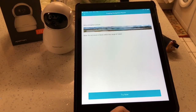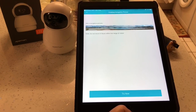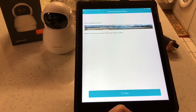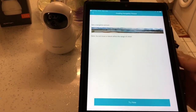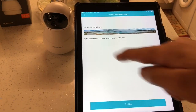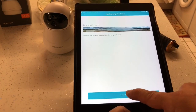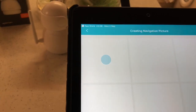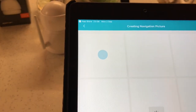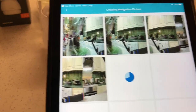Now it's saying to get a navigation picture and do not move or block within the range of vision of the camera. What it's going to do is take 15 pictures and make a panoramic photo in 360 degrees - I'll explain why later. We're going to move out of the way and let it do its thing. As you can see it's taking its pictures.